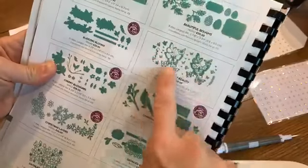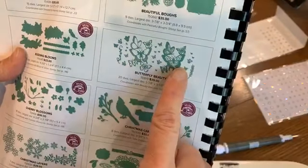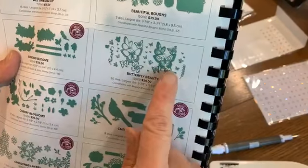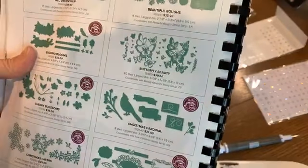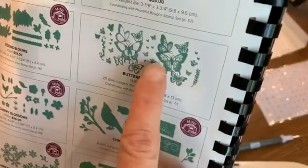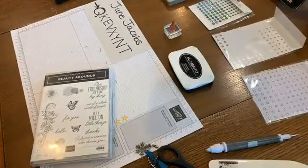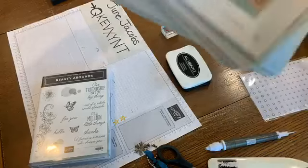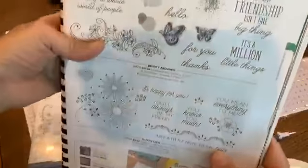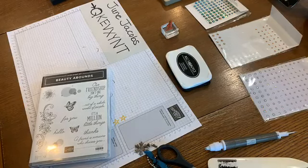The big die I'm using is the Butterfly Beauty dies from page 180. I haven't used these big dies a lot. One can overlay the other, but I'm just using the larger, bolder image because I wanted as much of that glimmer paper to show as possible. There are lots of little tiny butterflies in there too. The stamp set is on page 77, Beauty Abounds - originally brought as a bundle but now sold separately in the catalog.